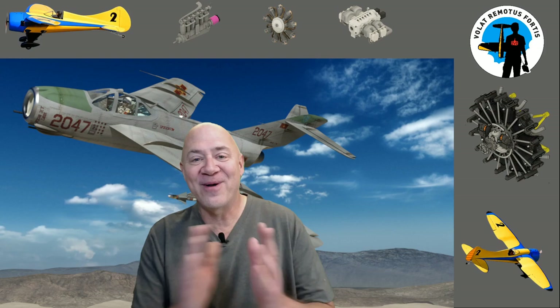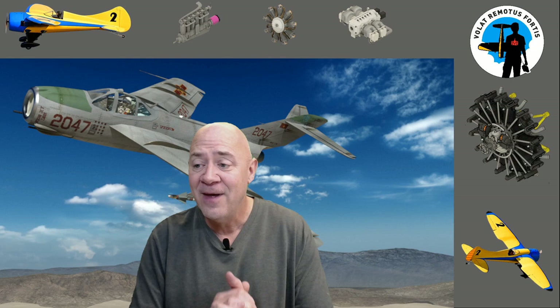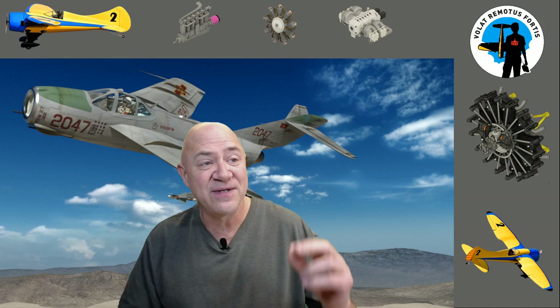Hey everybody and welcome back. What we're going to talk about now is the materials that you might want to use when you build a radio control aircraft. The backstory of my life is I try to share with you everything I've done. This isn't speculation, this isn't something I heard or saw — these are the actual practices that I use in making my airplanes.